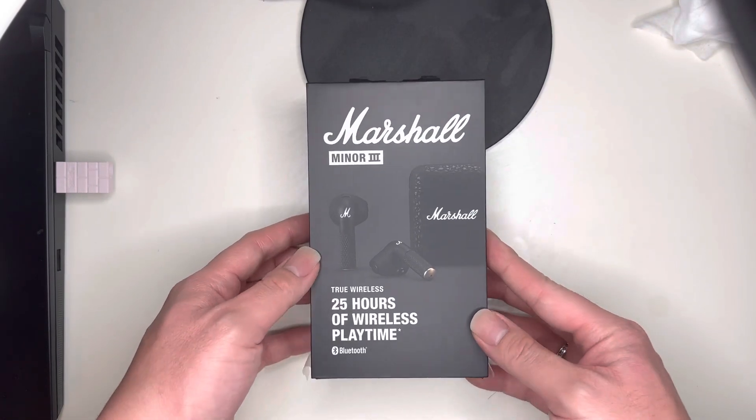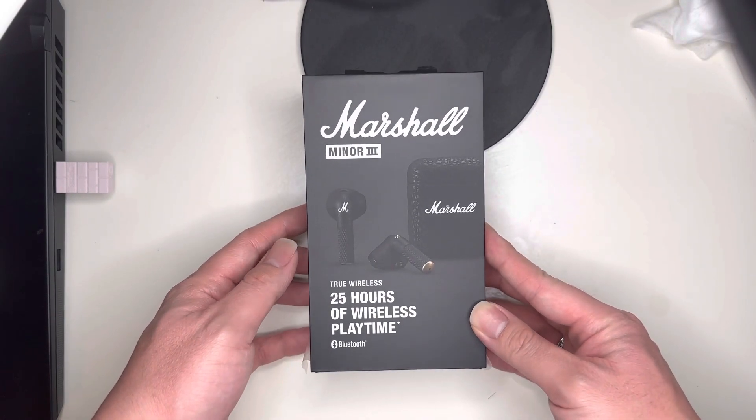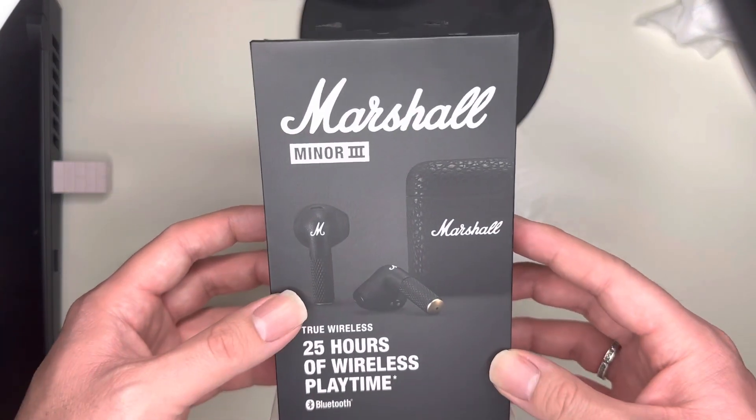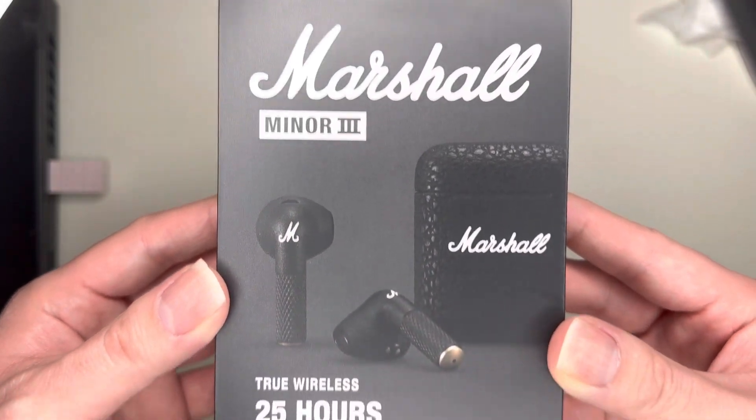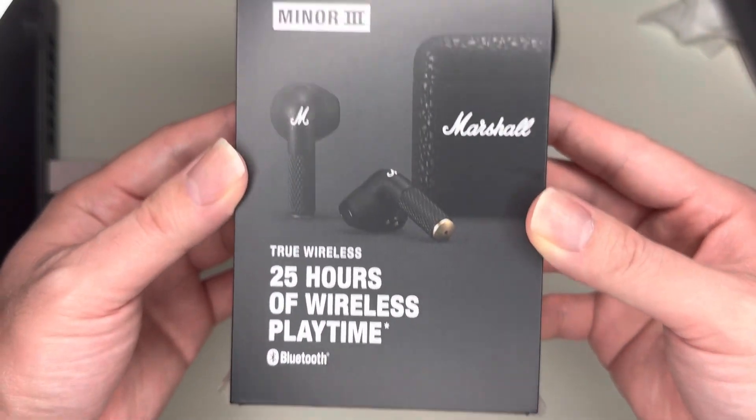Alright, today we're going to unbox the Marshall Miner 3 — 25 hours of wireless play. I pre-opened it real quick just to unbox it. Marshall Miners, Bluetooth.